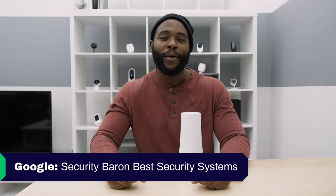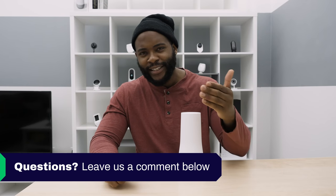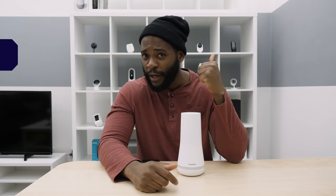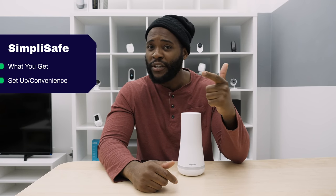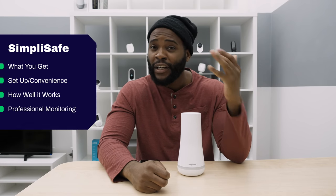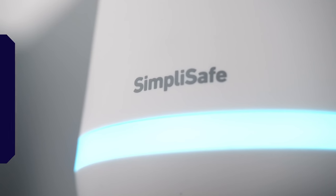If you'd like to see a list of our favorite security systems, Google 'Security Baron best security systems.' If you have a question about today's review, leave a comment below and I'll get back to you. Here's what we'll delve into today: the devices and components, how easy they are to set up and use, how well they work, the efficacy of the professional monitoring system, customer support, the app, and a recap.